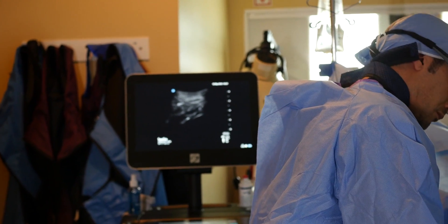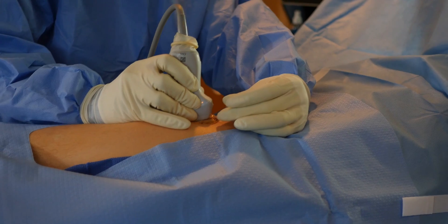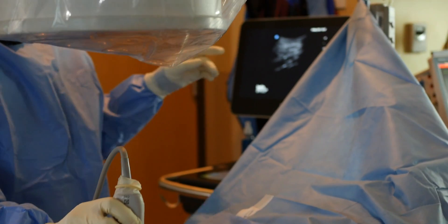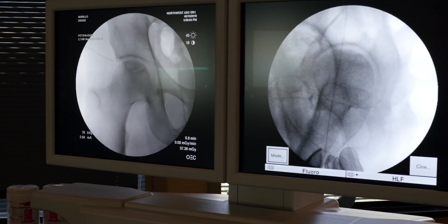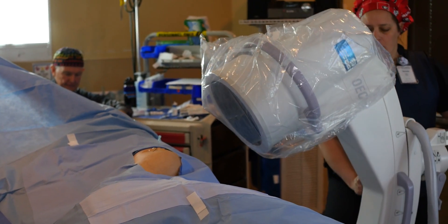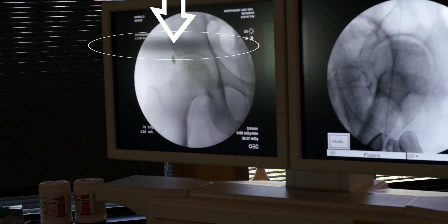Using a 25 three-and-a-half inch needle — I have a little hook in the needle — I'm going to actually target my labrum under ultrasound guidance. We're going to advance a little deeper directly into the labrum. See, we're going to start outlining the labrum. That's the labrum coming in with the contrast.